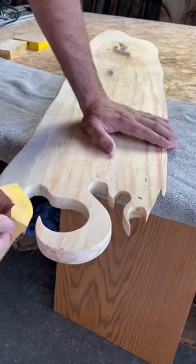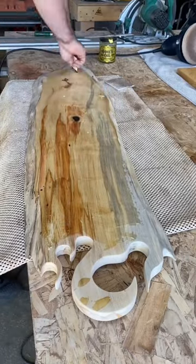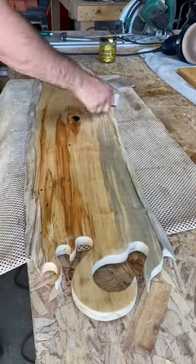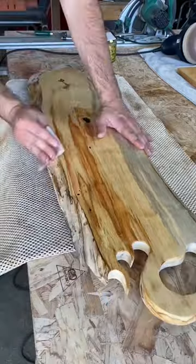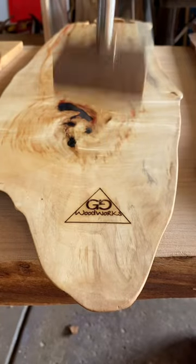Be sure to use a sanding block to sand down any of those sharp edges so that you or anyone else that uses the board doesn't get cut or any splinters. And speaking of sanding, that handle took forever to sand, but in the end it was totally worth it.